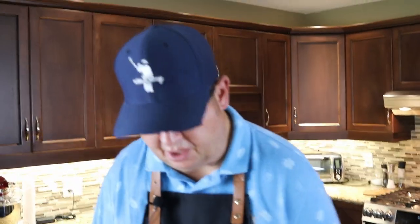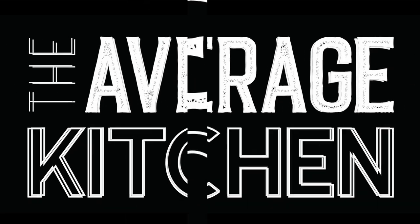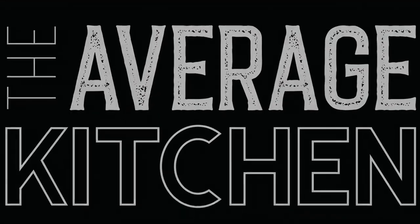Average knife skills here in the Average Kitchen. Hey, welcome back to the Average Kitchen. Can't wait to make this salad today — it's going to be mind-blowing.